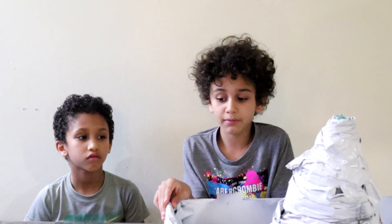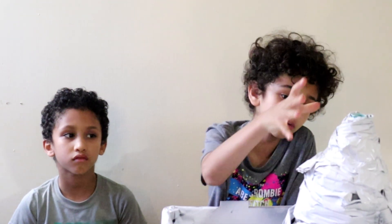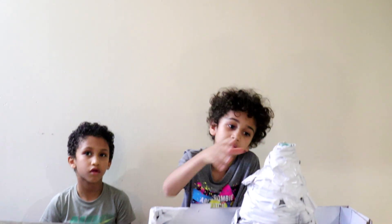We are making a volcano experiment. Our dad made it for us and we used it in a box, newspaper, and spray.